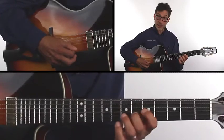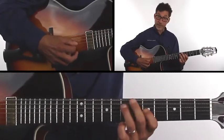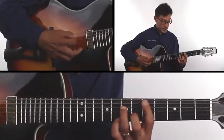...an A, a C, and an E — root, 5th, 7th, 3rd. Very important to know these things.